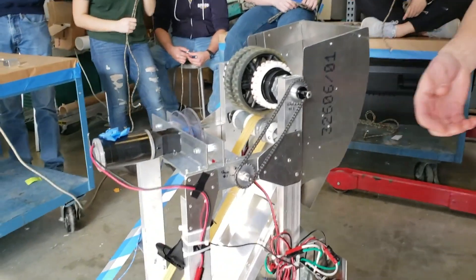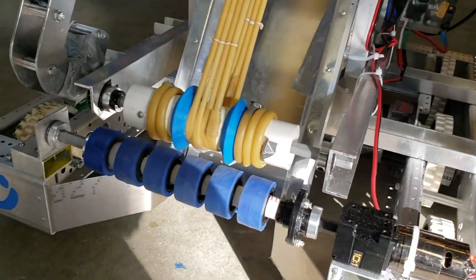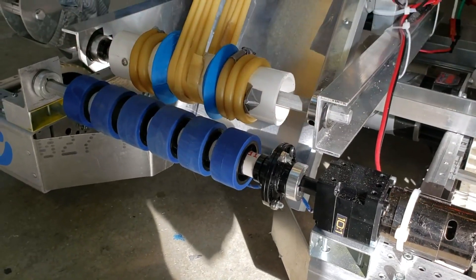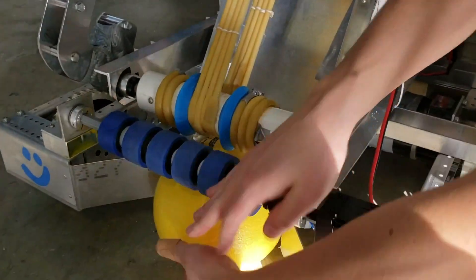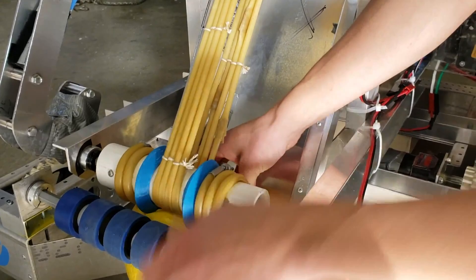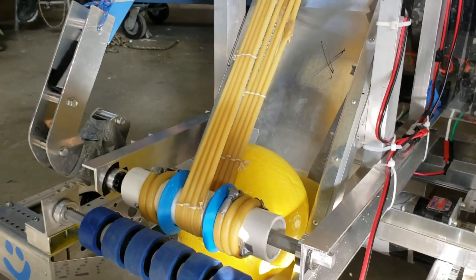On here we have two major mechanisms: a shooter and a climber system. The shooter is composed of an intake system which has a Versaplanetary 10-to-1 stage on an RS-775 Pro attached to several stealth wheels. This brings the ball into our system and up into it. We then go to an elevator system that carries the ball up through our system using surgical tubing, driven by a Banebots gearbox attached to an RS-775 motor.